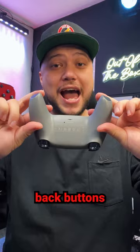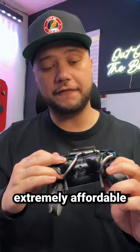Finally, I need to add back buttons to this controller, so I'm going to use a contraption called the Lever Back. This is not only extremely affordable but it's really easy to install — it simply clicks into place like that. After that you have back paddles and you can remap these buttons to anything you want.